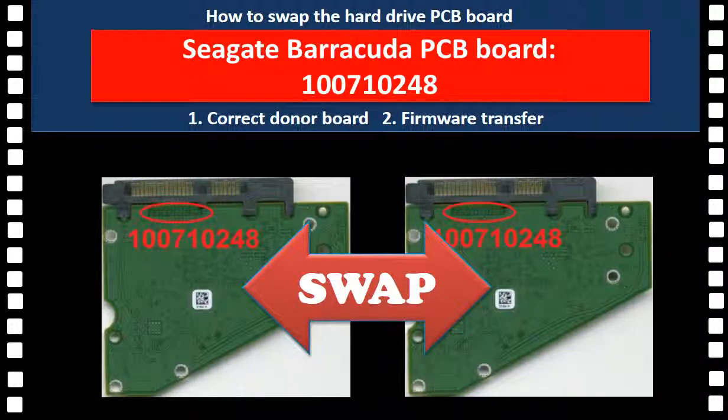Hello everyone. This video is going to talk about how to fix a Seagate hard drive by replacing the hard drive controller board. This video focuses on the controller board that has an independent BIOS chip on the controller board.